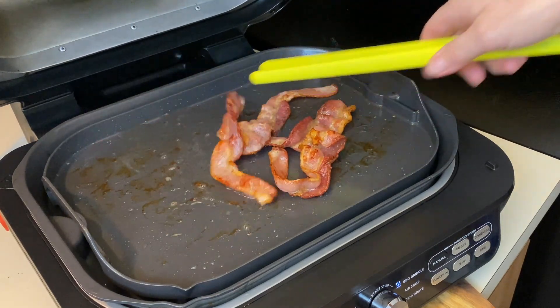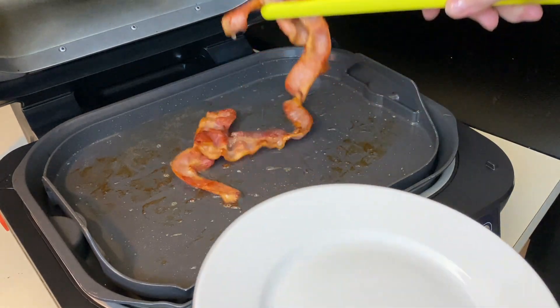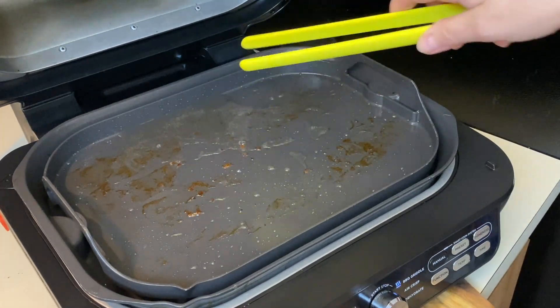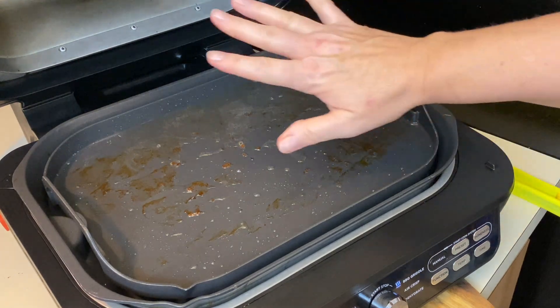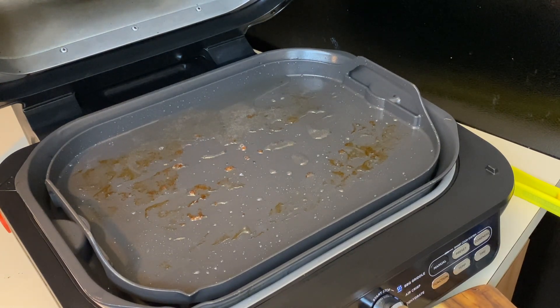It might be a little underdone but I think I'm going to pull it. We're going to pull the bacon. Now we're going to keep the bacon fat there. It seems like the temp might be a little too high. Let's see if I can adjust this just a little. Yeah, that seems to be staying pretty even. Next up I'm going to take that onion and put it right on here.